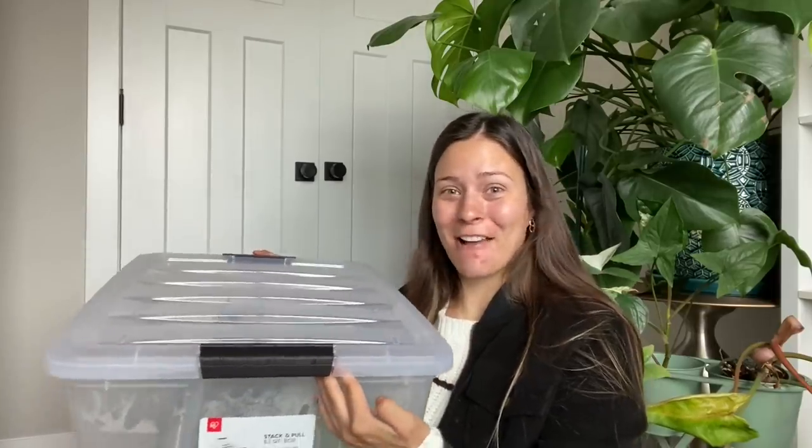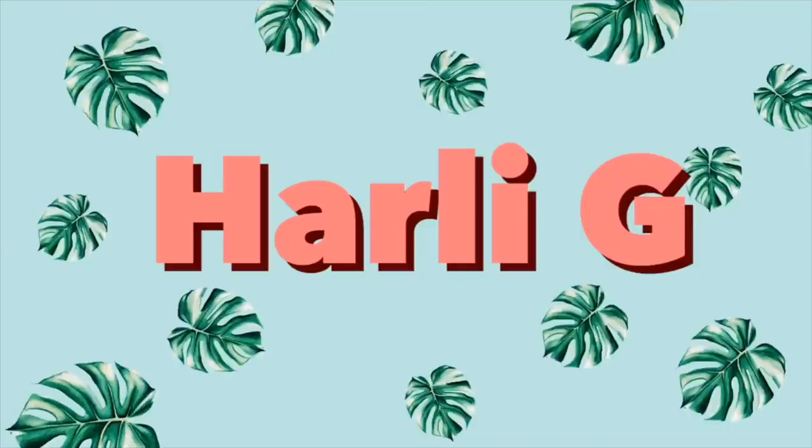I love this freaking box. This is like my favorite pastime. Hey guys! Today I'm going to be showing you something that so many people are constantly asking me about, and it is my propagation boxes.